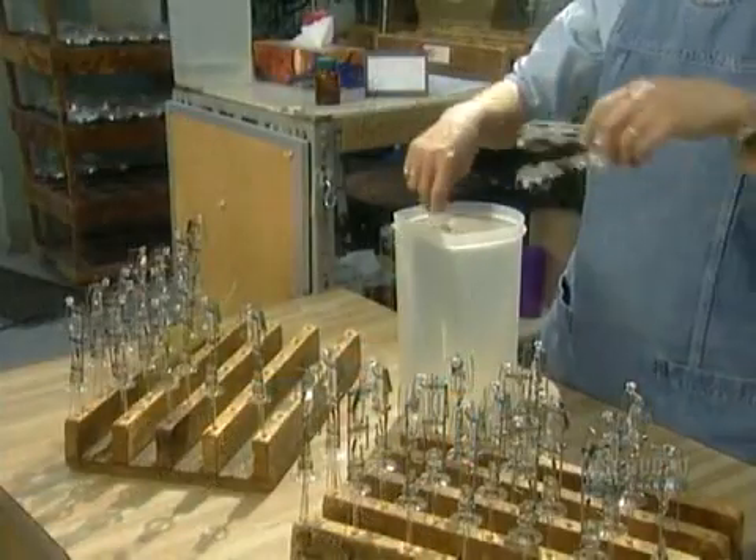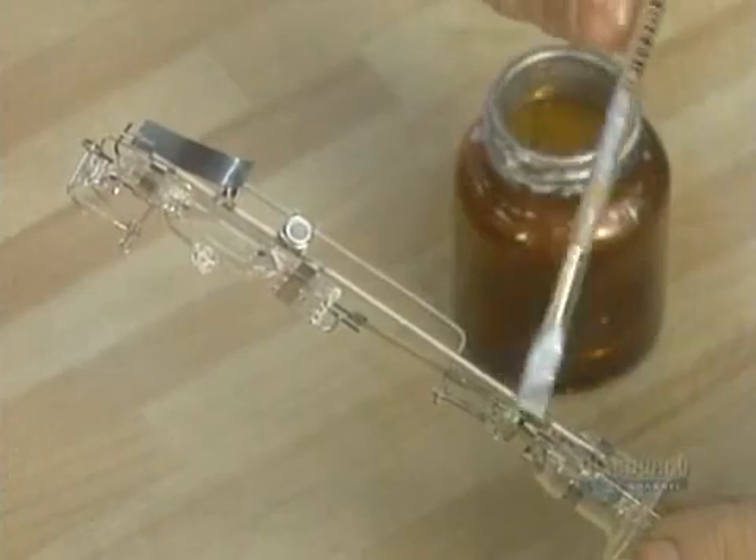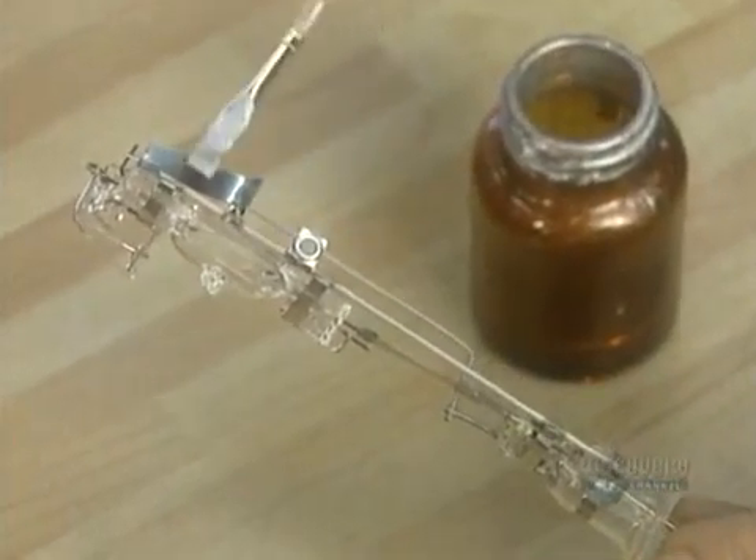They submerge the finished mount in alcohol to remove any dust or other contaminants. They let it dry for 10 minutes, then apply a liquid called zirconium getter, which draws moisture away from the filament.